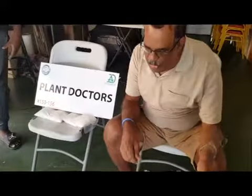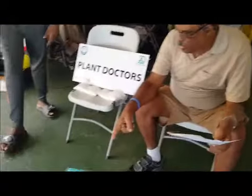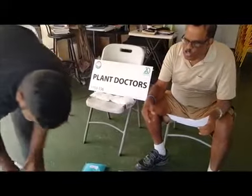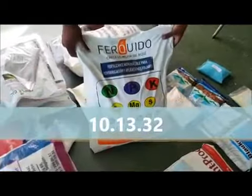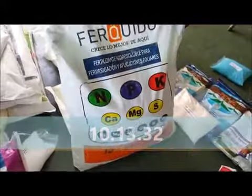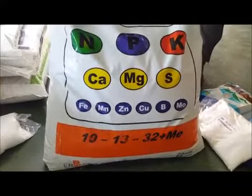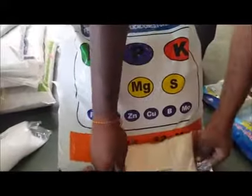One of the main nutrients that we use is a base nutrient. I'll show you some of the base nutrients. The first one is what they call 10-13-32. The NPK is: 10 is the N, 13 is the P, and 32 is the K, which is the potassium.